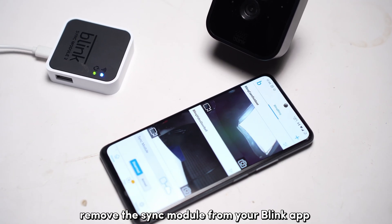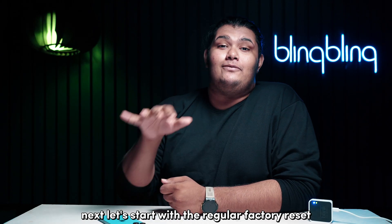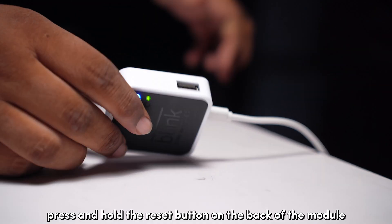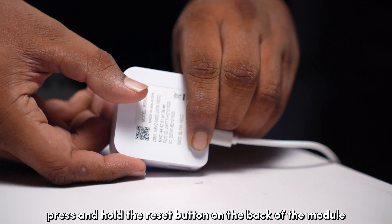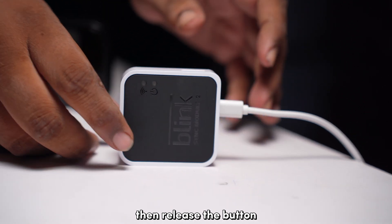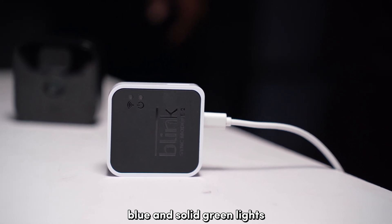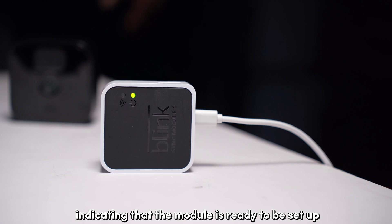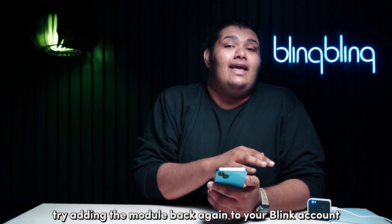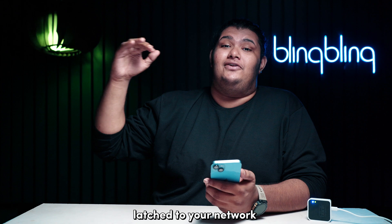First and foremost, remove the Sync module from your Blink app. For the regular factory reset, press and hold the reset button on the back of the module until the lights up front flash red. Then release the button and wait for the module to start flashing blue and solid green lights, indicating that the module is ready to be set up. Try adding the module back to your Blink account and see if you can get your module connected to your network.